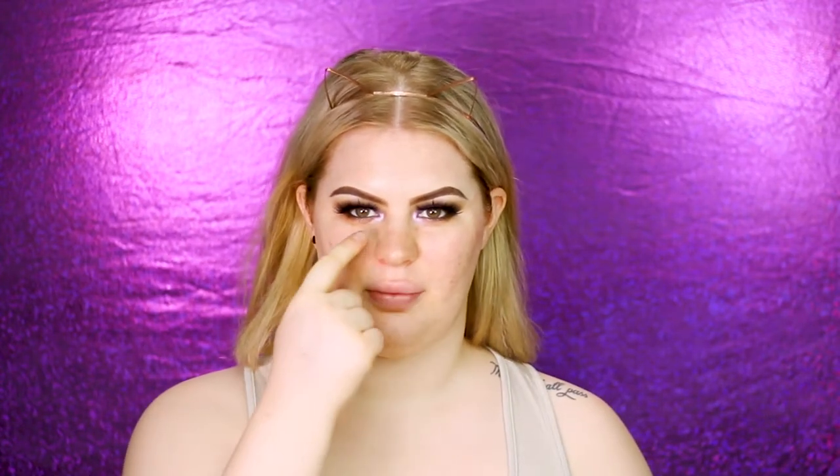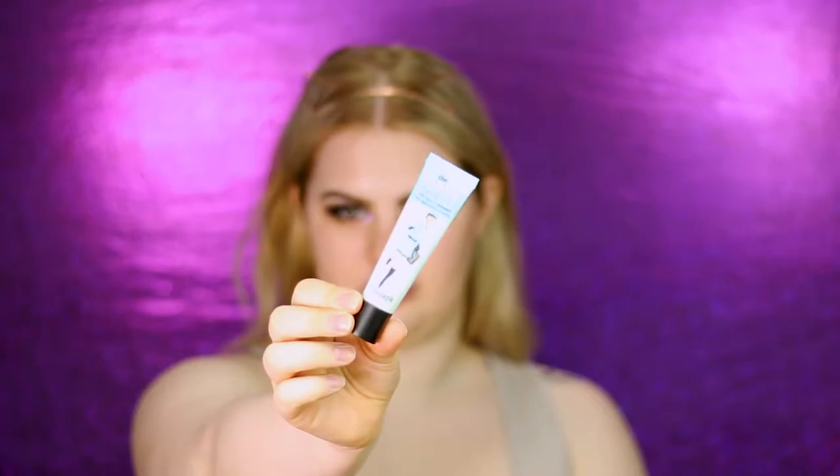The next step is priming. I'm always a little bit extra and I have some bigger pores around my nose area, so I'm using the Benefit Porefessional. This primer really fills up your pores and makes them super smooth. I take a little bit on my finger and apply it on my nose and the sides, making sure to take a minute to really blend it in with a little bit of pressure.